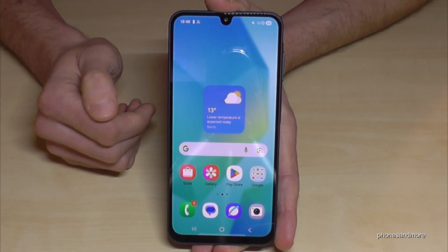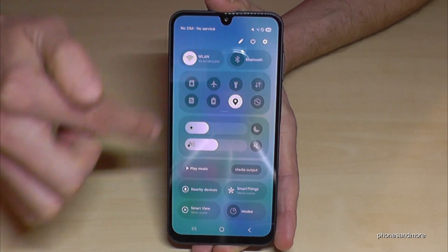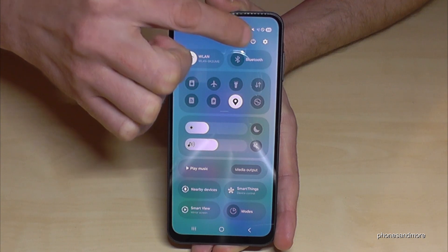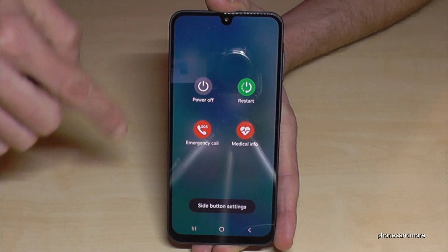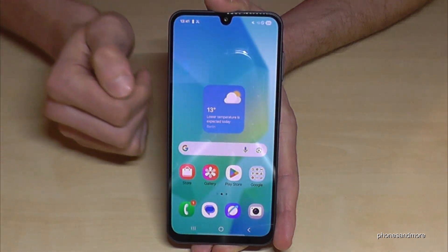There's a second way to power off the phone. For that just scroll down here below the battery symbol. Then you are at the control center, and part of the control center is the symbol to power off the phone. Just tap here, then at the power off menu confirm twice on power off and the phone will shut down.